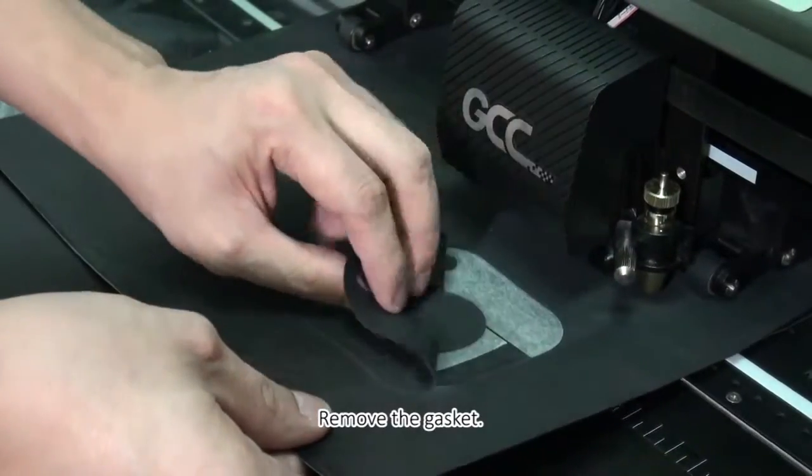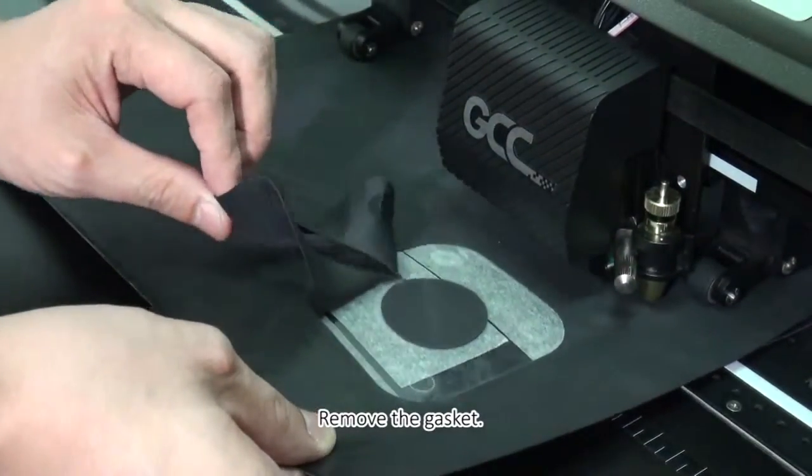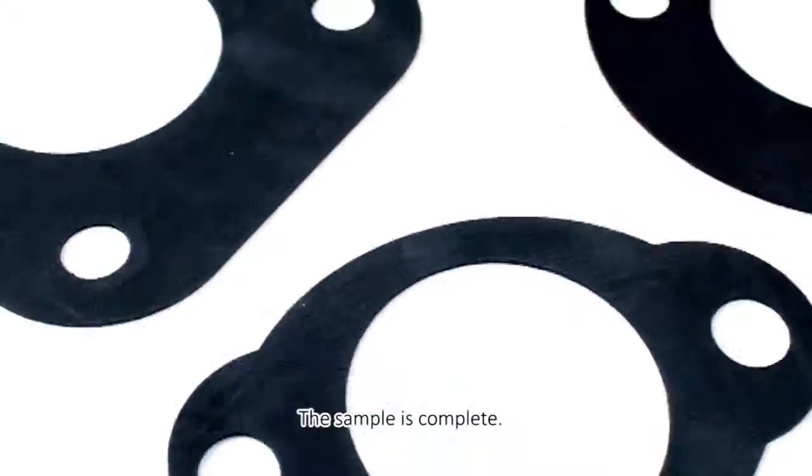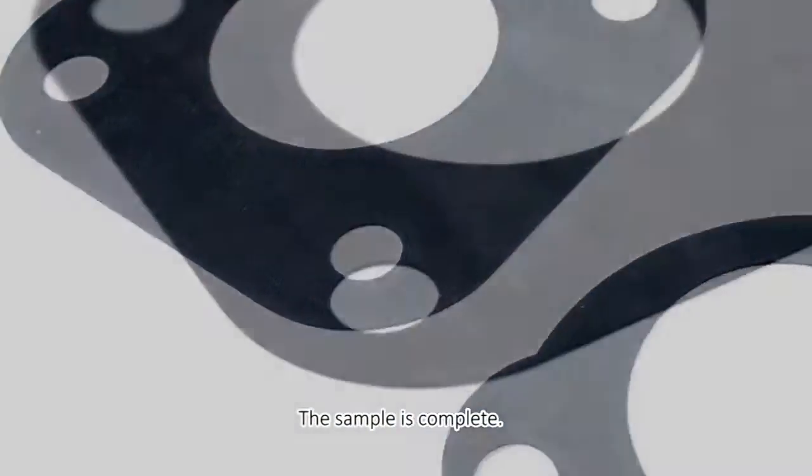Remove the gasket. The sample is complete.